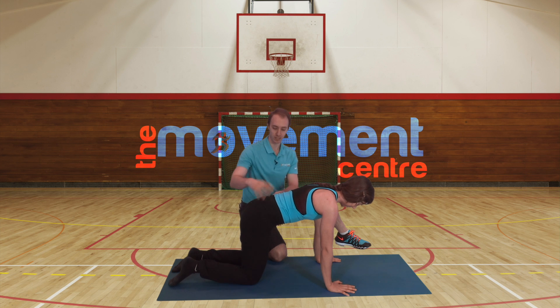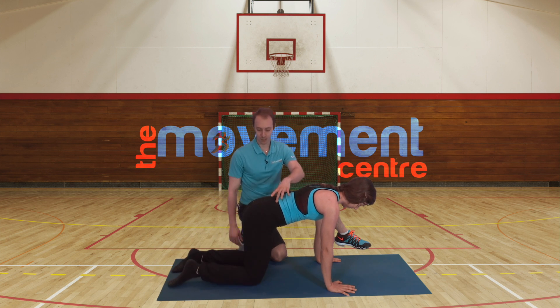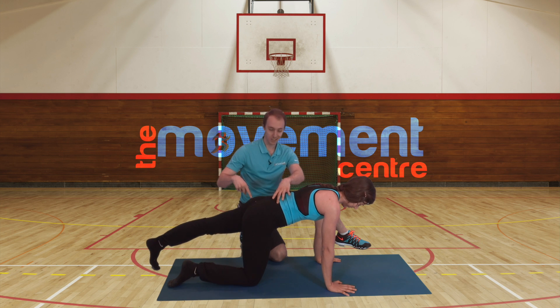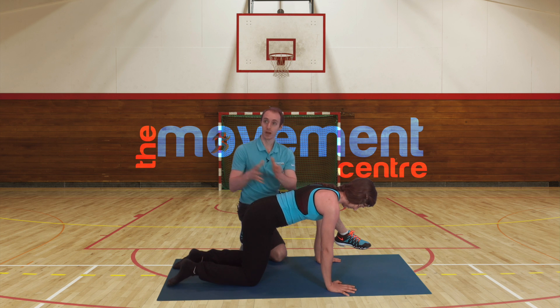Show us two good reps. She's here, engaged, leg goes back — perfect — she comes back up. Other side, she's engaged. If I were to poke test her, she is engaged and solid. She comes back down — perfect. And that is how we do that progression.